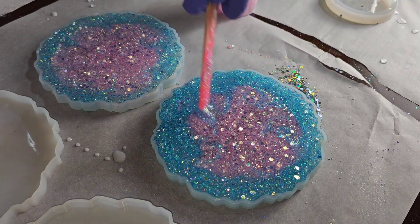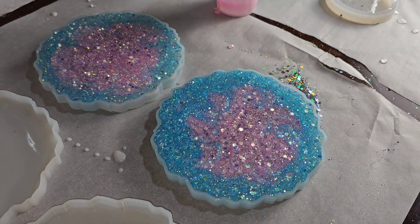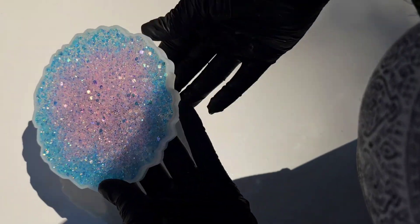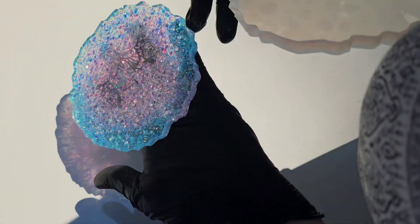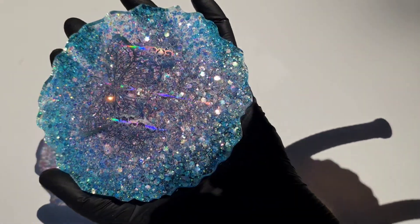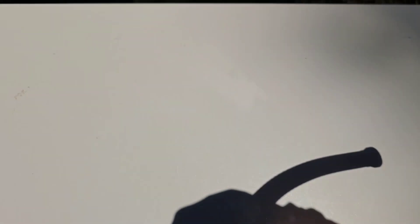I'm using the Let's Resin epoxy today — it works really great for projects like this. I'm going to let this layer cure overnight and then tomorrow we'll be ready to take these out of the mold. I apologize in advance — I should not have demolded these in natural sunlight because you couldn't really see the image.